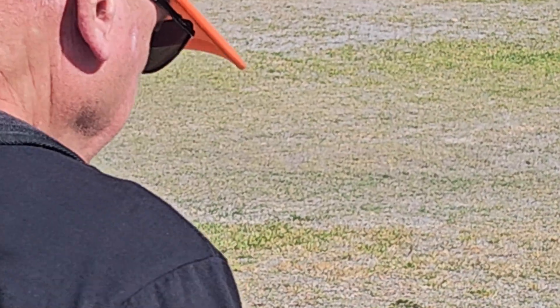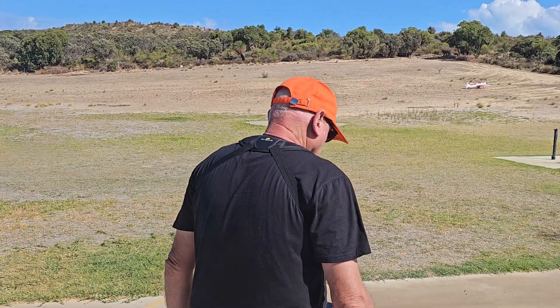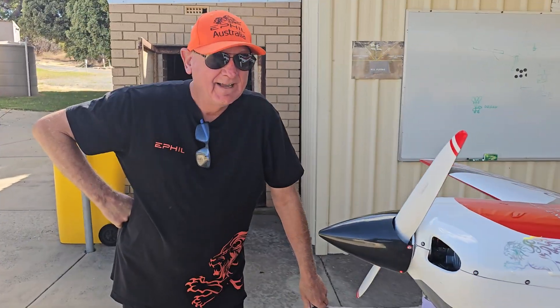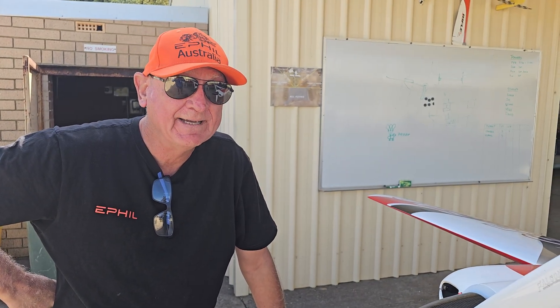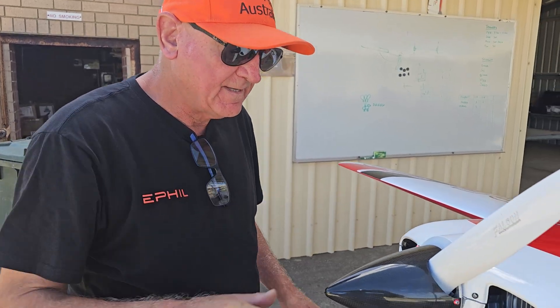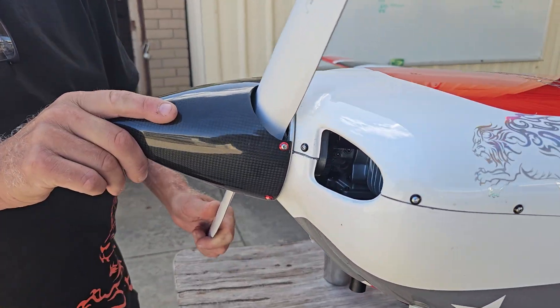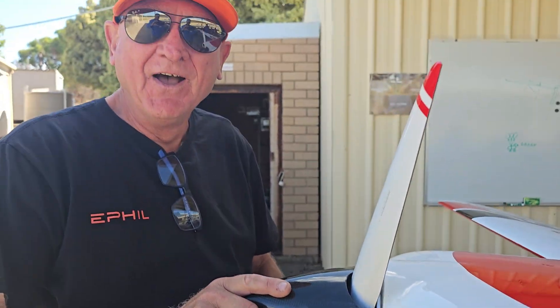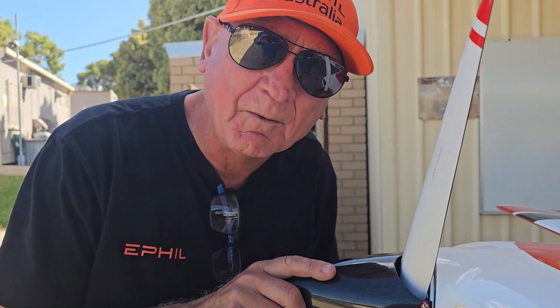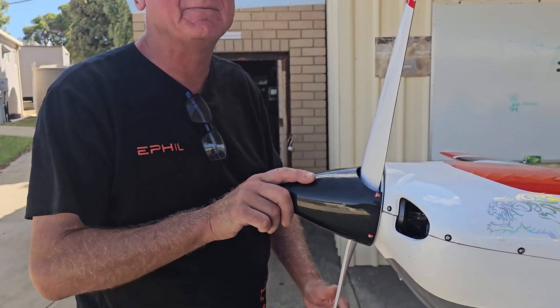Nicely done. Need to find out why that throttle came back. The throttle wouldn't come back, and we just discovered why — it's to do with the variable thrust line on the engine. Obviously, some idiot has forgotten to tighten the bolts up properly. Who would that have been, Keith? I don't know, but we'll find out. We'll take the cowl off and see what's happened.